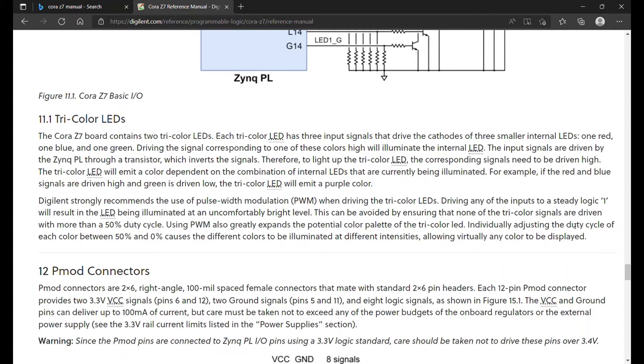Because driving any of the inputs with a steady logic one will result in the LED being illuminated at an uncomfortably bright level. I've done this and yeah, it's really bright. It says this can be avoided by ensuring that none of the tricolor LEDs are driven with more than a 50% duty cycle. I even drove it with a 50% duty cycle and it was still really bright. So let me take you over to the code.